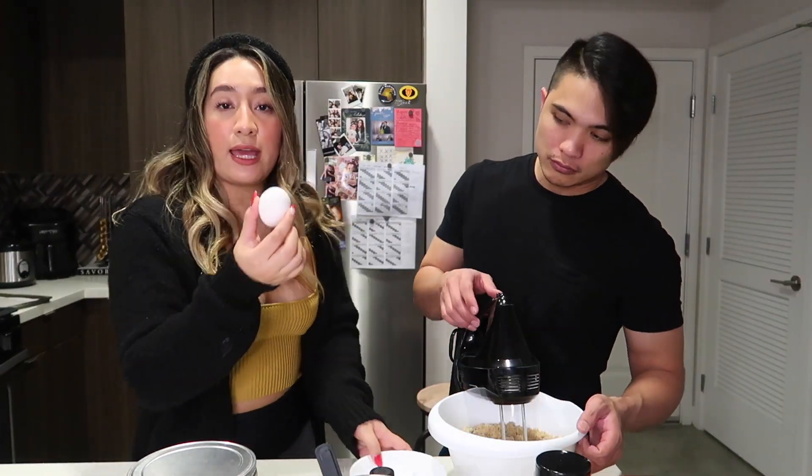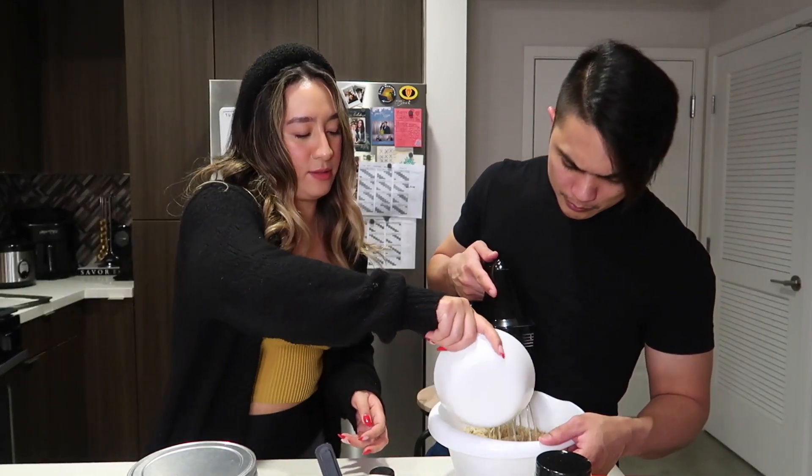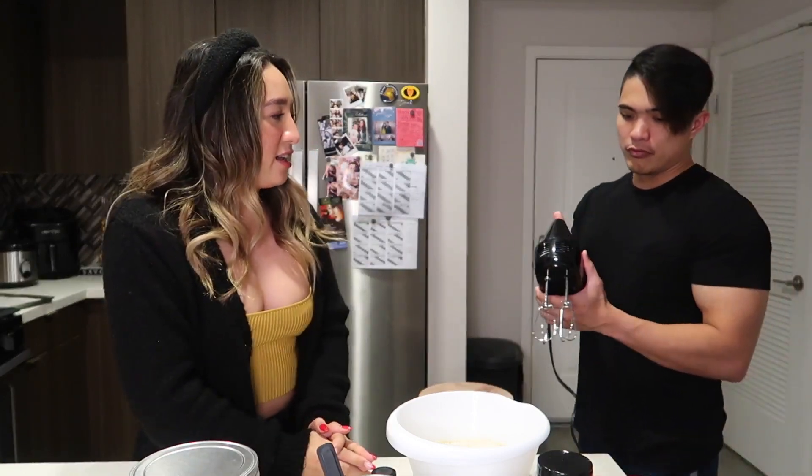And then we're going to put the eggs. You can start mixing using your handy-dandy electric mixer.